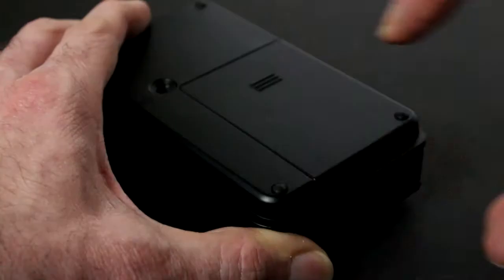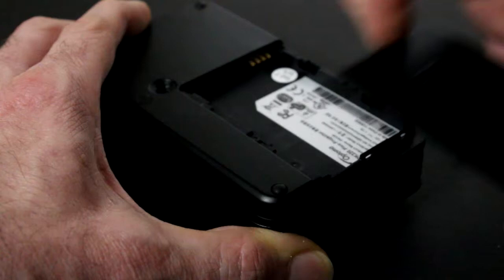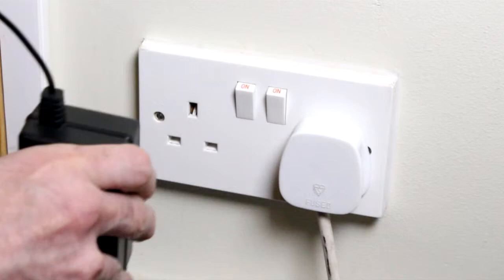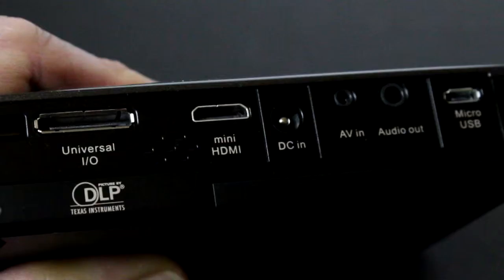Open the battery compartment on the underside of the projector. Line up the battery contacts and push the battery into place, then replace the cover. Plug the power adapter into a wall outlet and connect the adapter cord to your projector.